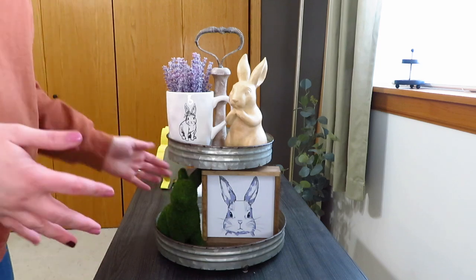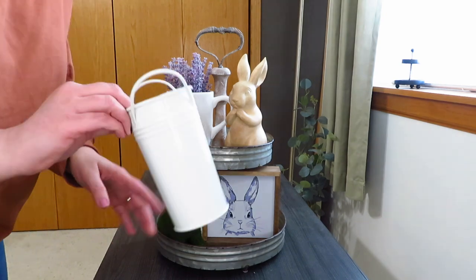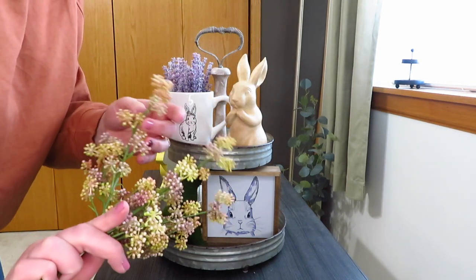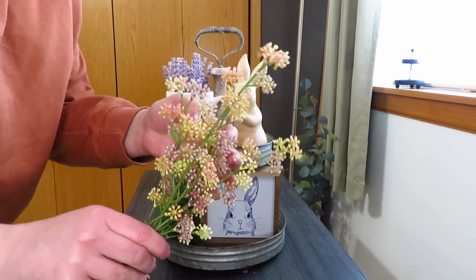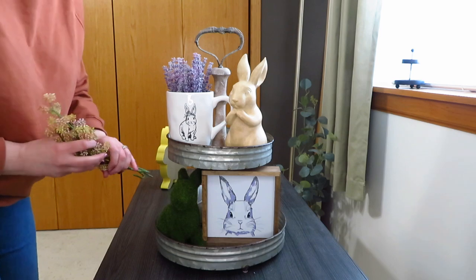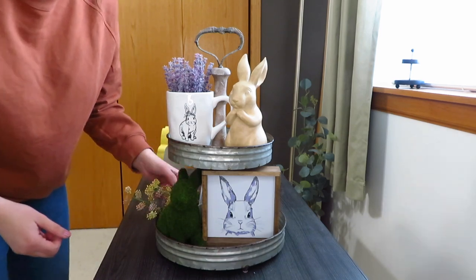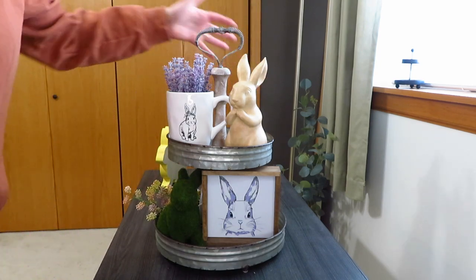I was deciding what to do in the back — I didn't need a lot but thought I needed something there. I grabbed this little white olive bucket and then some sprigs from Hearth and Hand from last season. They have peachy pink, yellow, and purple, so they were kind of perfect to go with this. There are three of them and I just set them in the bucket, hanging over the egg.